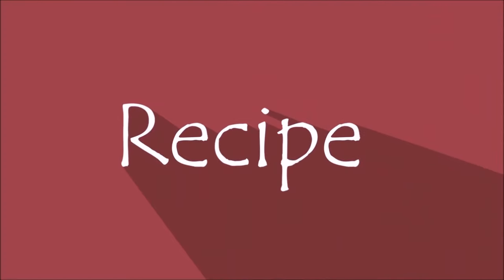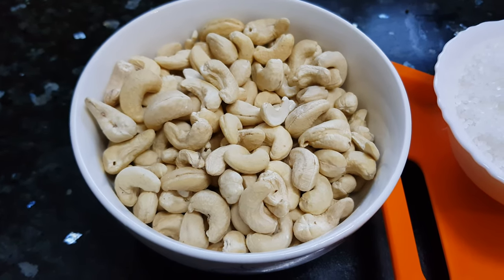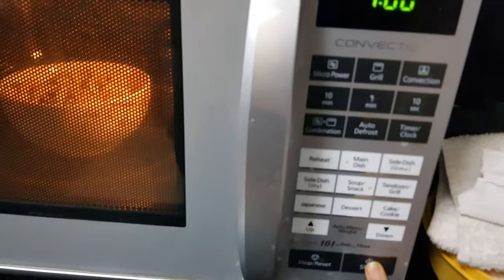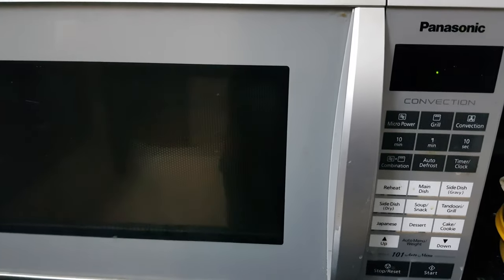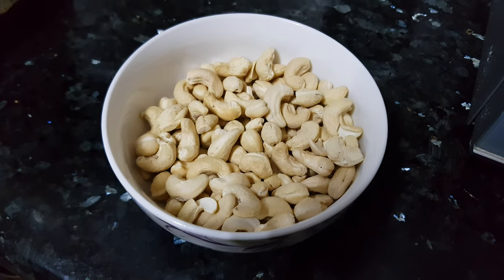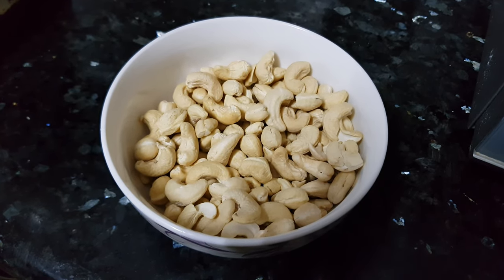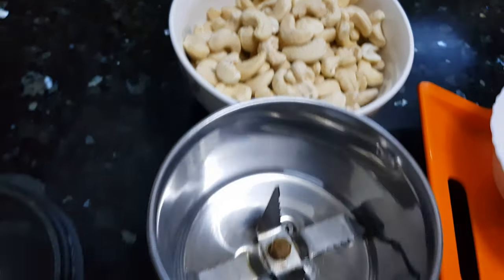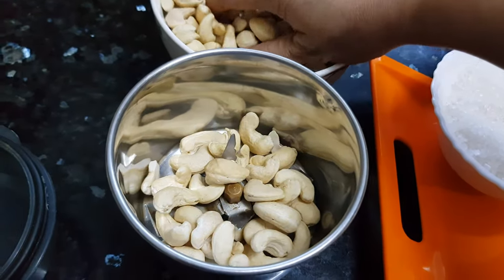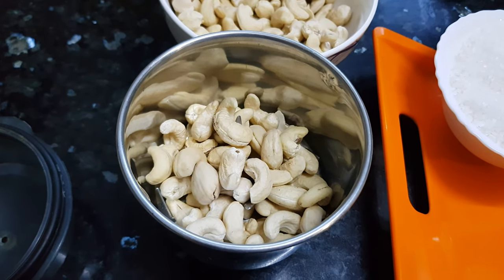First we will dry roast these cashew nuts in the microwave for 1 minute. Now the moisture from the cashews has evaporated and it will be easy to grind them to get a fine powder. We will let them cool down, then transfer to the blender jar and blend on low speed — otherwise the cashews will start leaving oil. We will grind in batches, a little cashews at a time.